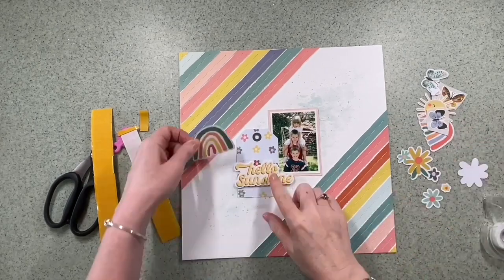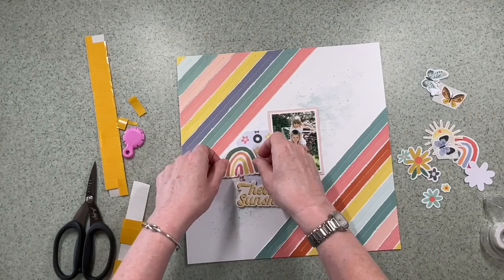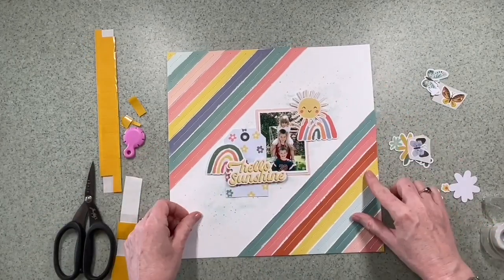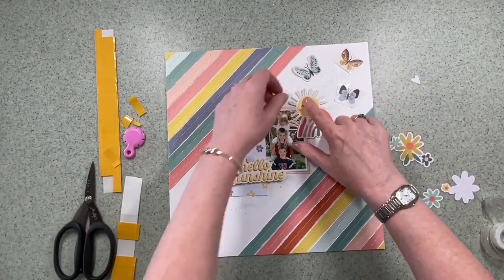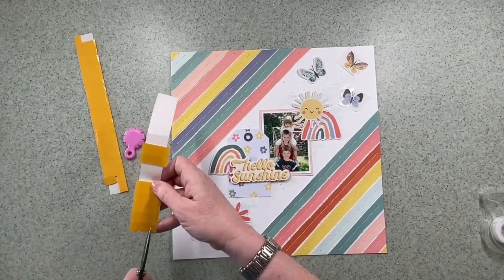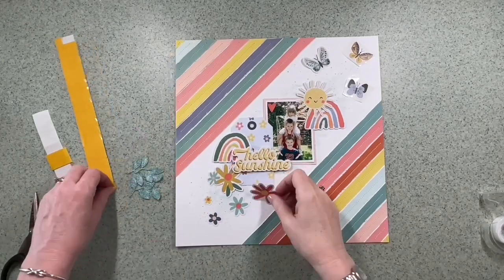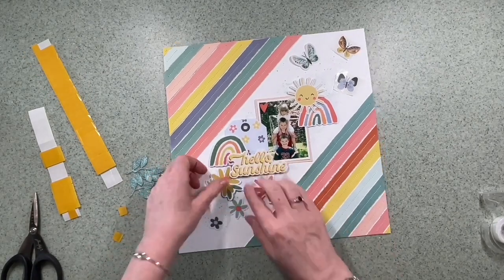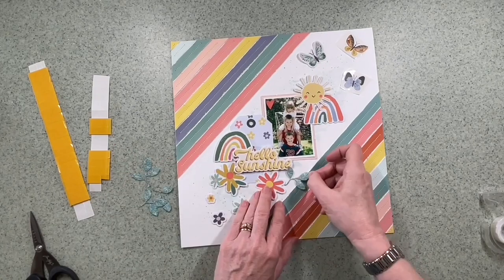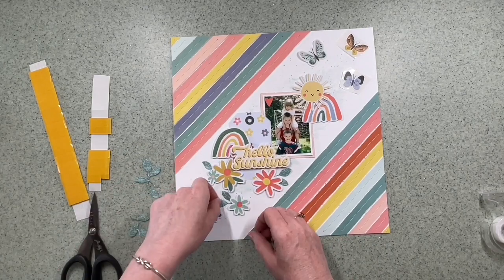I'm actually being quite quick — I like the fun feel of the embellishments in this range: the larger-than-life rainbows, flowers, and suns. I think we've got to get that sun in there with the title 'Hello Sunshine,' and it sits really well over that rainbow. The lads in the photo are brightly dressed in blues and reds — their football kits. Now I'm looking at adding a cascade of flowers at the lower part of the diagonal, adding foam pads underneath. These are all die cuts from the Boho Sunshine pack, just a nice color mix echoing what's happening at the top.